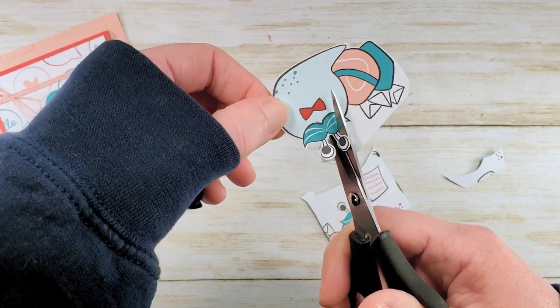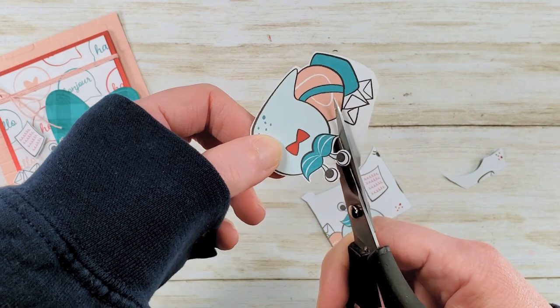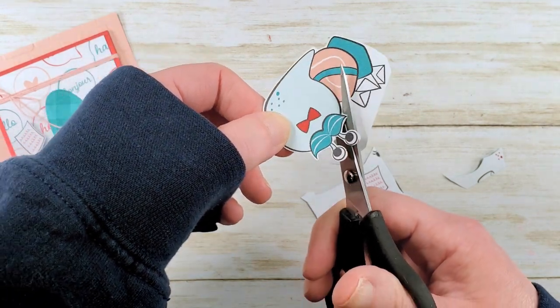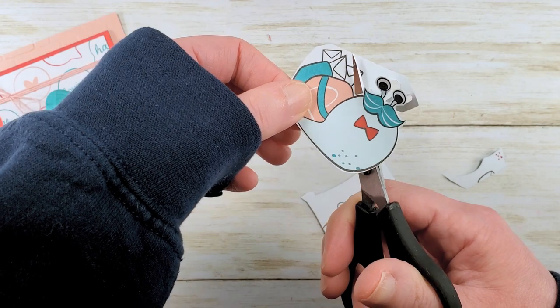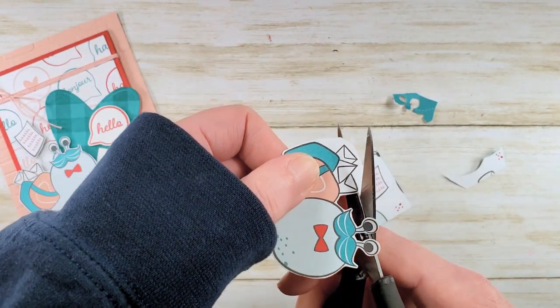You're just going to leave a little white border as you cut. There's no prize for cutting him out all in one piece. So when I come back around here, I'll go up the side of the envelope and then cut off the excess — we don't need that.